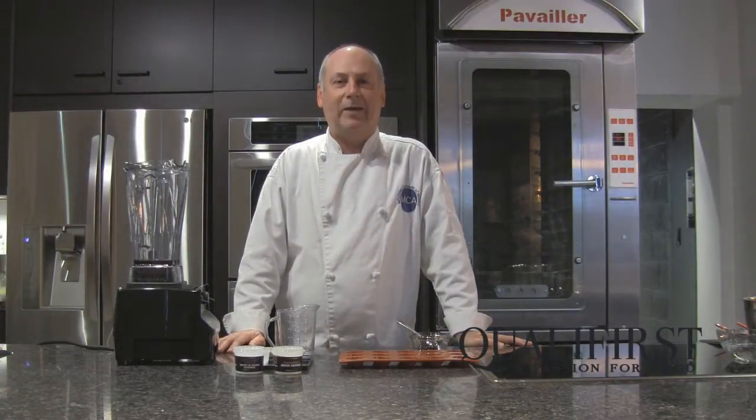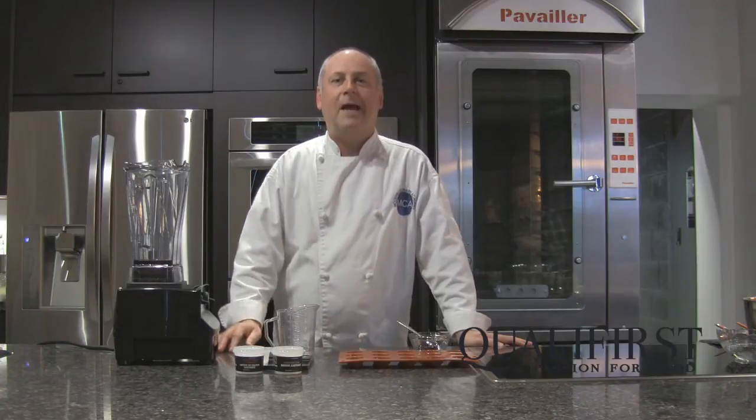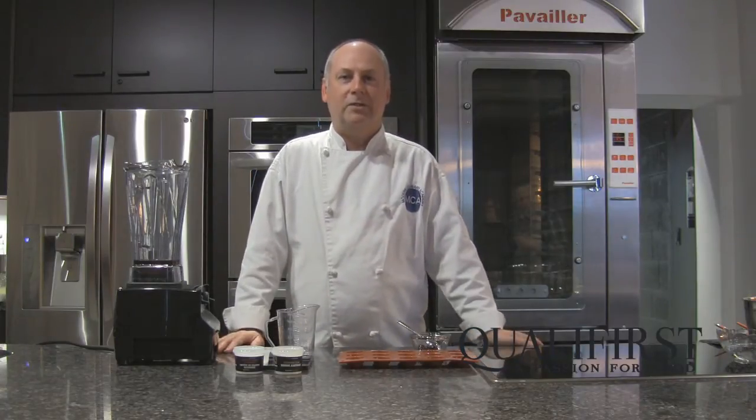Hi, I'm Chef John Placco with Modern Culinary Academy and Powder for Texture, and today I'm going to show you how to do reverse spherification.